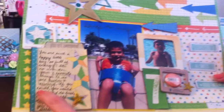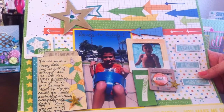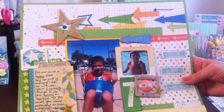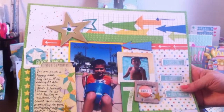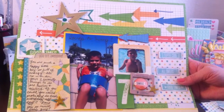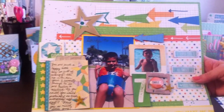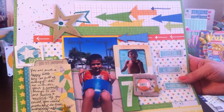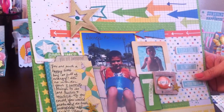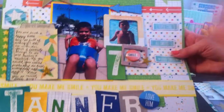I did some journaling here, and I also did ink splatters — I used the Heidi Swapp mustard, the mint green, and then Mr. Huey's Navy. Those are the three colors I used for the ink splatters on the two corners.